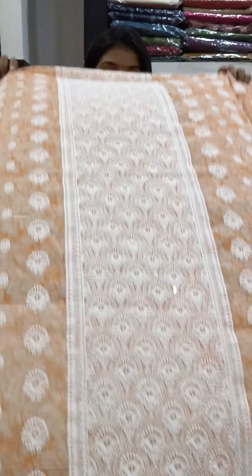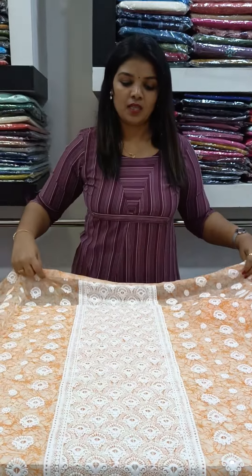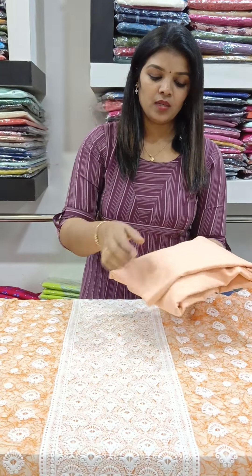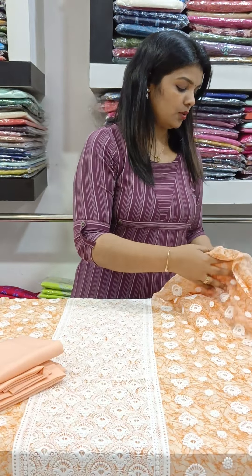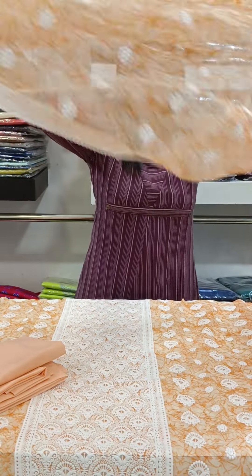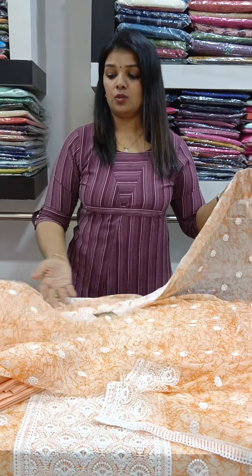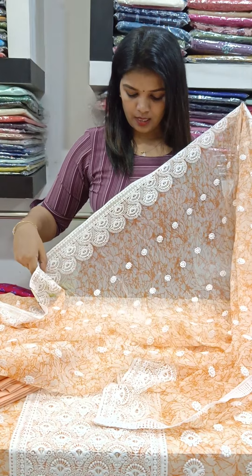It has a pattern and a long length pattern. It has a bottom lining. It has a long length. This is two sides — two sides are heavy.